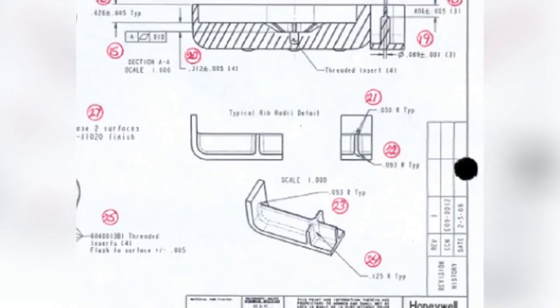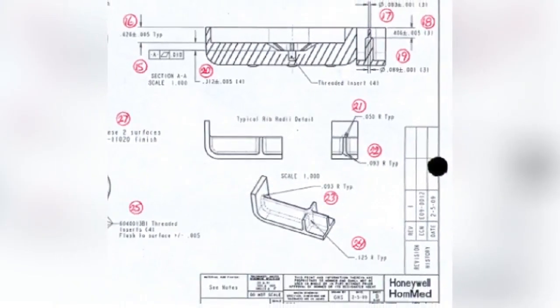Today I would like to share some very tight tolerance plastic products we made for Honeywell. Some of them are extremely tight. Let's look at the 2D control drawing. As you can see, some dimensions are with the tolerance plus/minus 0.005, but when you look at numbers 17 and 19, there are two dimensions with tolerance plus/minus 0.001. These two dimensions are extremely tight.